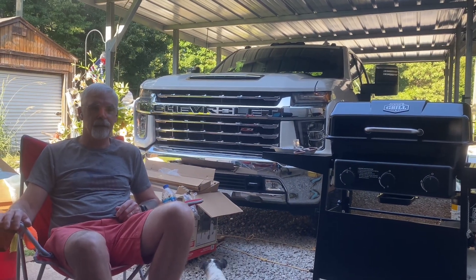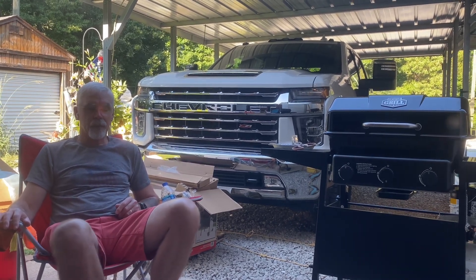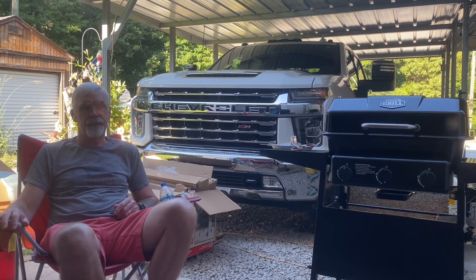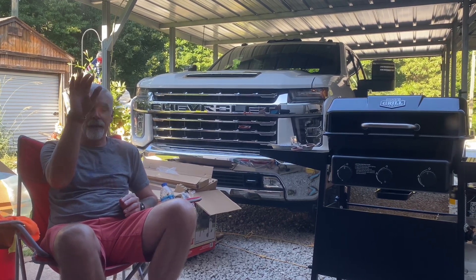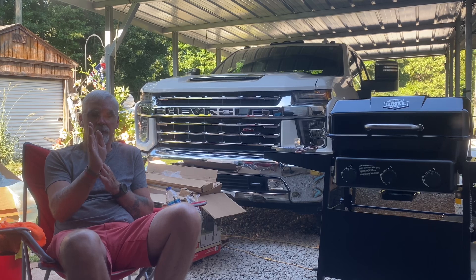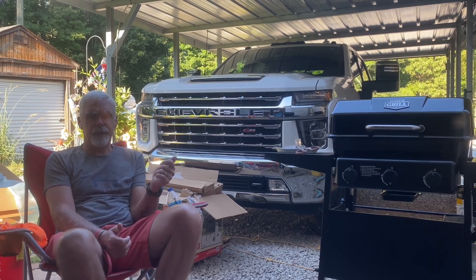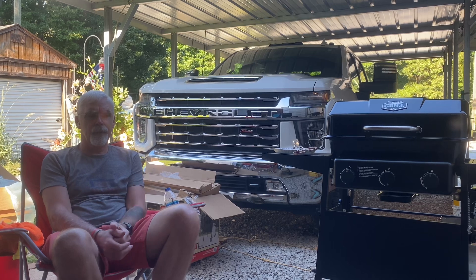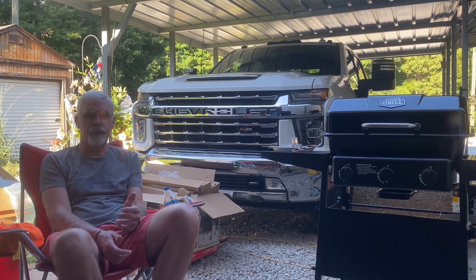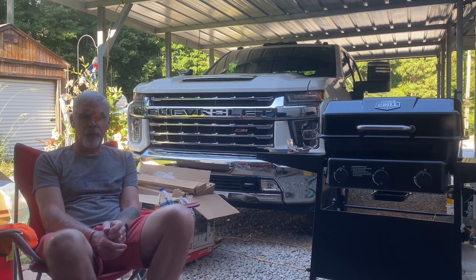Welcome to another episode of Salty Country. I want to give everybody an update. In the last episode where we were working on the water line, I had mentioned that I was going to knuckle the boom. On an excavator, you can not swing the cab — you can just swing the boom left or right. The button is on my left control handle and it didn't work. It was swinging one way and making a weird noise when I tried to swing it the other way.